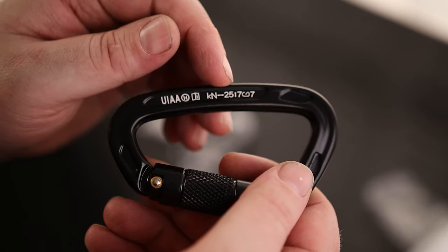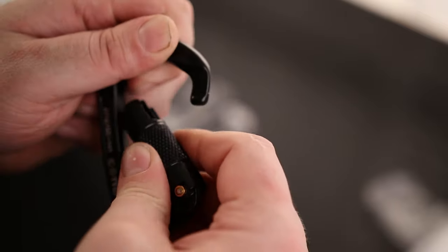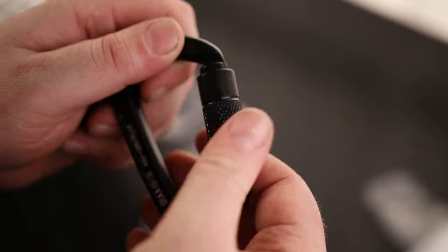Here it is. It's got some information on here so you know exactly what you have when you grab it. It does have a quick release lock. That's actually pretty cool. So this isn't something you unscrew — just a quick turn and then drop. That's nice.